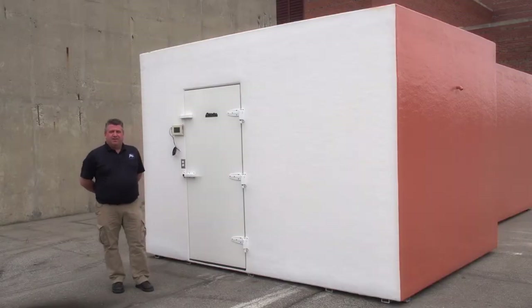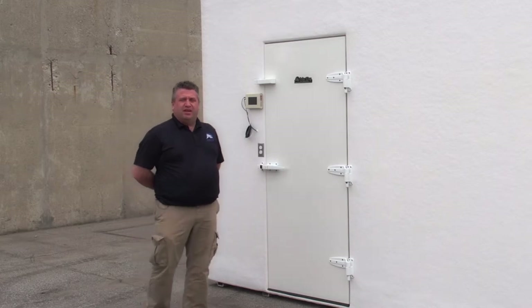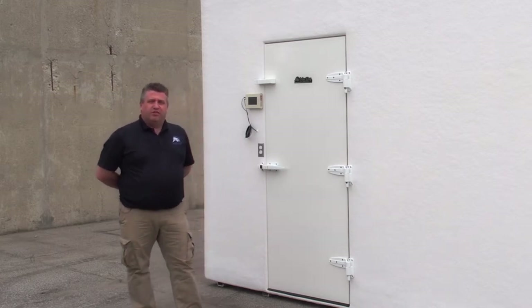All of our walk-ins come with a 10-year structural warranty which covers the entire box including the floor, five years on the condensing unit, and a year on everything else. This box is going to be a through-wall application and it's a combination unit — part cooler, part freezer.